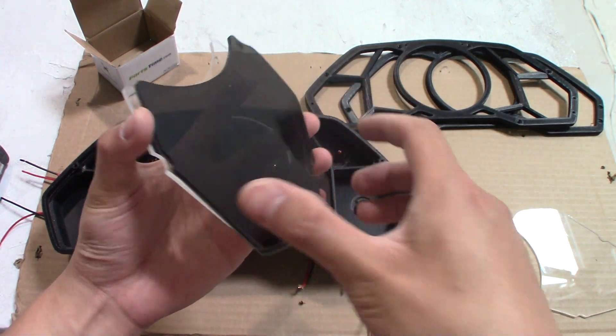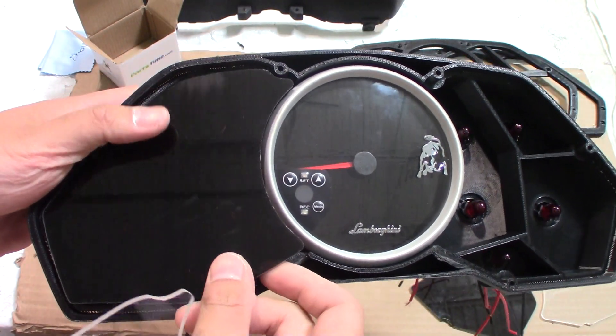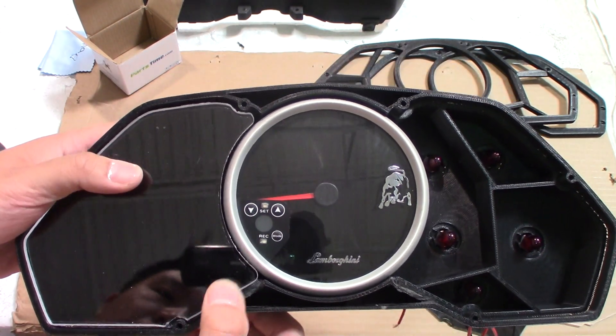We can put our lenses on — we don't have the icon panel yet. The icon panel will fit between both of these sheets, it's going to stick on here and this is going to be the top. These are the lenses that I just cut with the machine.